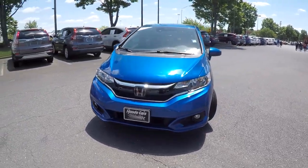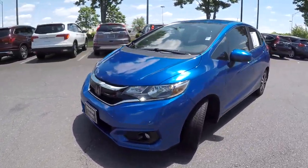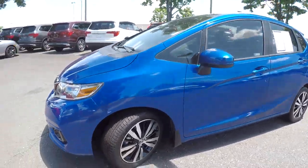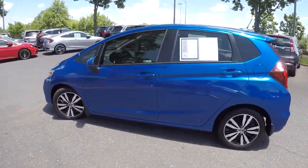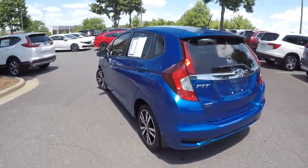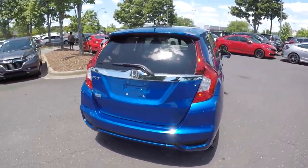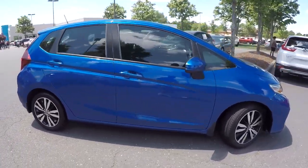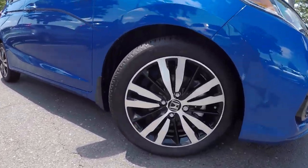Here at Honda Cars Rock Hill, we're looking at a 2019 Honda Fit. Coming down to check out the tires, looking for tread. Continuing around the rest of the Fit, looking for any major damages like scratches, scrapes, or dings. Everything is nice and clean with nice clean alloy wheels.